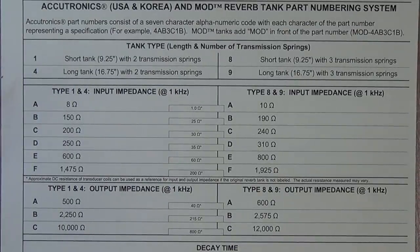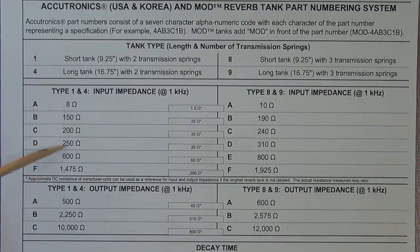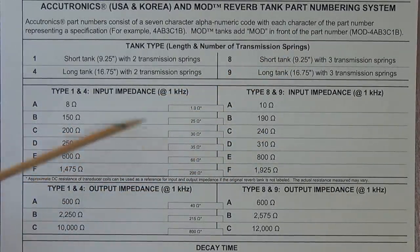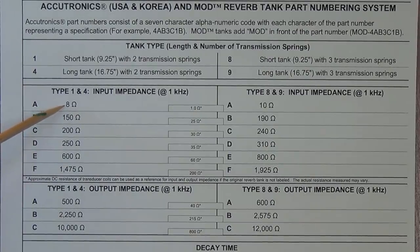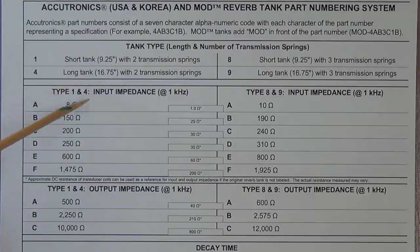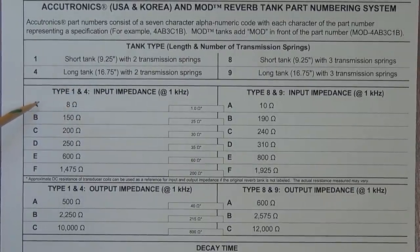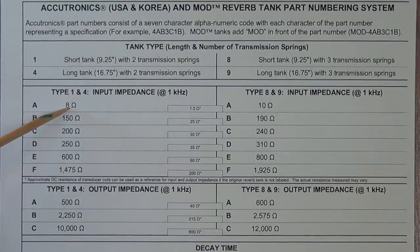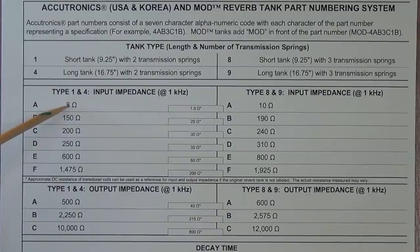Next we move to a letter designation — this will be the second symbol in the ID code of the tank and it tells the input impedance. This column is for a 2-spring tank and this column is for a 3-spring tank. Notice a very familiar impedance: 8 ohms. Recall that we think of the tank in most of our tube-type transformer-driven reverbs as being equal to a speaker — there's your classic speaker impedance. If we have a type A tank, which we do here — the mod tank was type A, it's a 4A — that means the input impedance is indeed 8 ohms. You could substitute an 8-ohm speaker for this tank and it would work just fine.